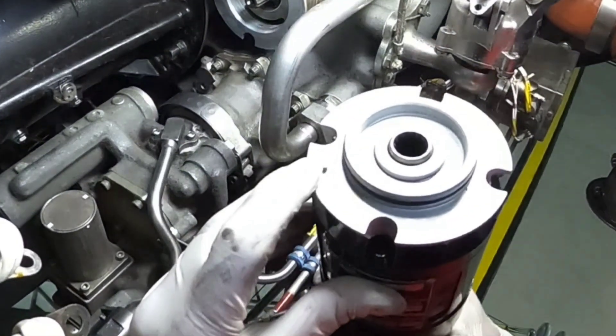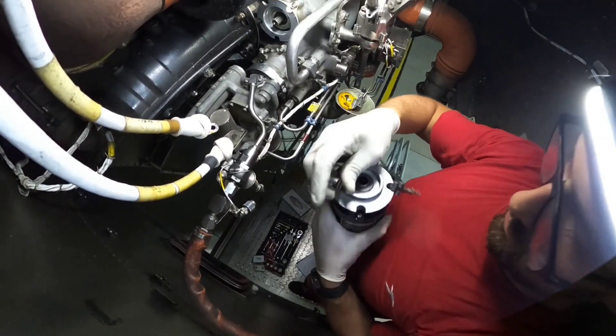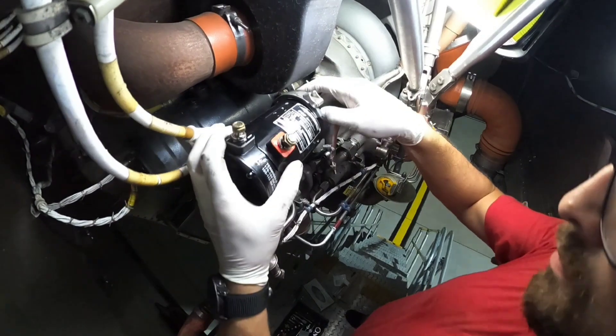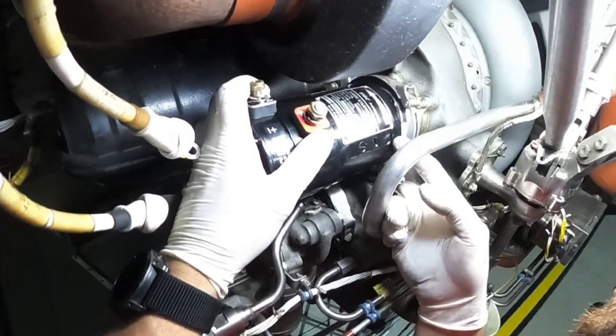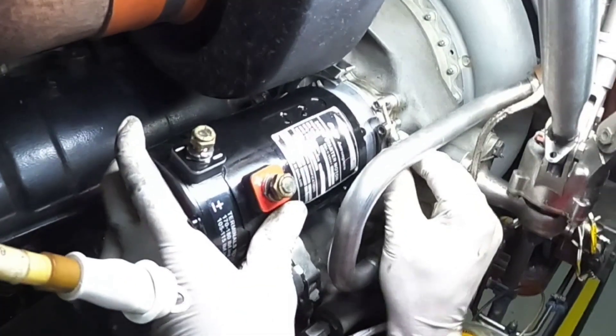So again, this is our pin, and here we have the slot in the support assembly. By the way, next to the starter is a generator, and if you want to know more about this component, click on the pop-out banner above or on the link in the description below.